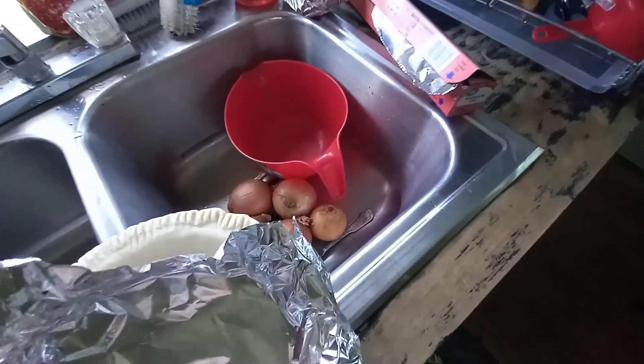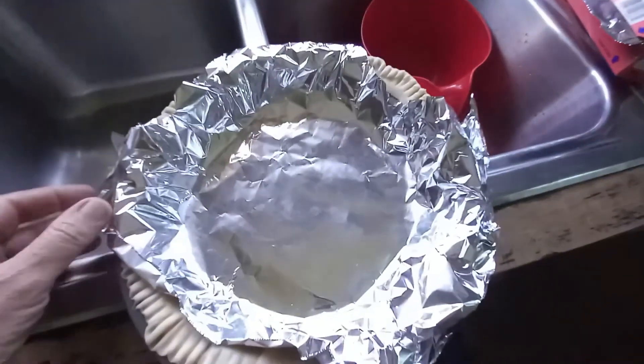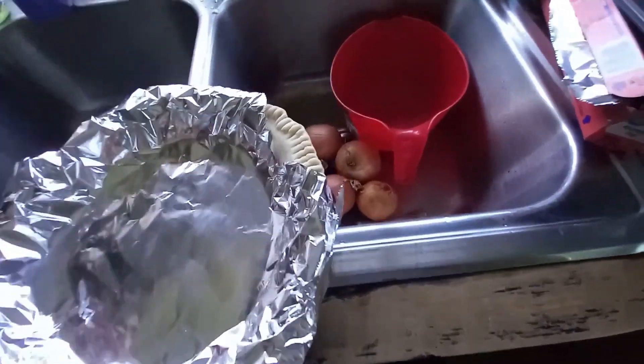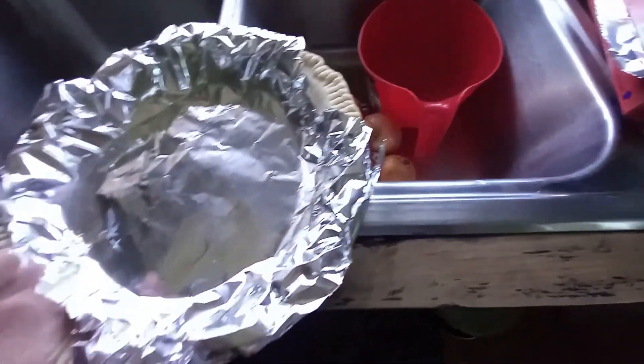I first became interested in onion pies thanks to a YouTuber I follow, Purple Penny Pinscher. She had made onion pies around Easter several years ago, and they looked and sounded really, really good.